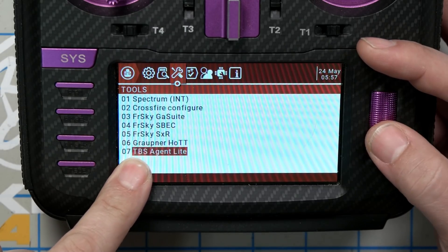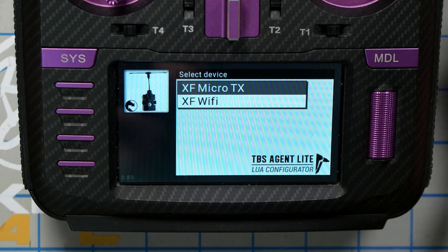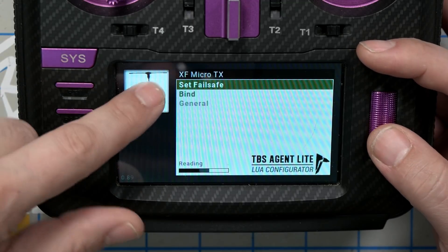This is their new TBS Agent Lite. It's like a freaking app — not like a LUA script, like a freaking app. Look at this. All the stuff that you're used to seeing is still there, it's just a way better interface.